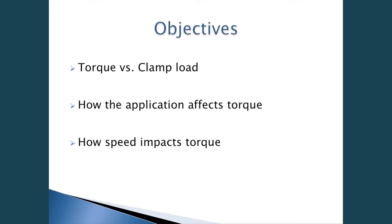The objectives will be torque versus clamp load, how the application affects torque, and how speed impacts torque.